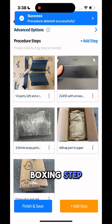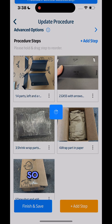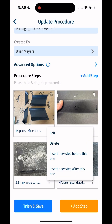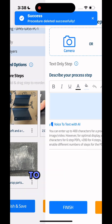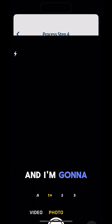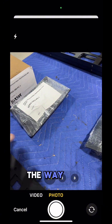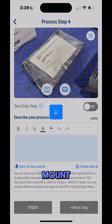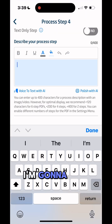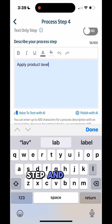I no longer want a boxing step. I want it to just be shrink wrap with a label on it. So I'll delete out these three. Now we're going to go ahead and add a step and I'm going to take a picture of the mounts. We'll get everything out of the way here to make a nice photo for the SOP. Now we have the mount just like that with the product label. I'm going to type in 'apply product label' for this step and then save it.